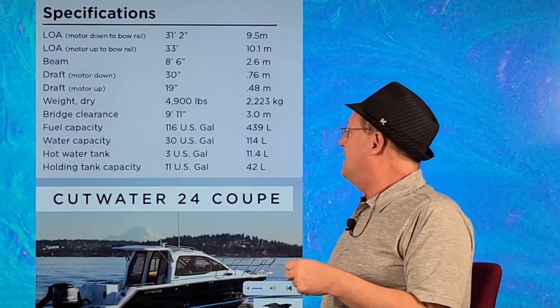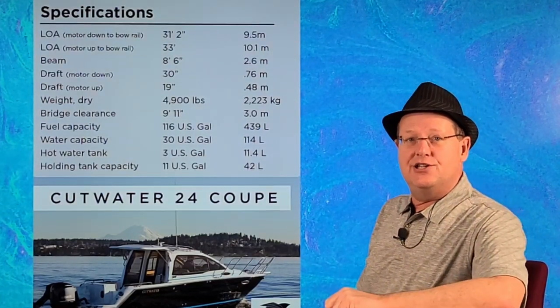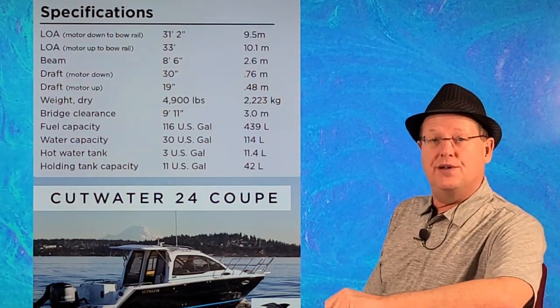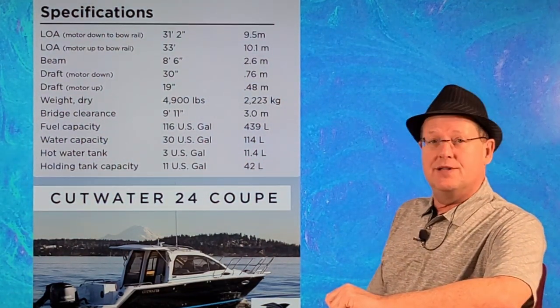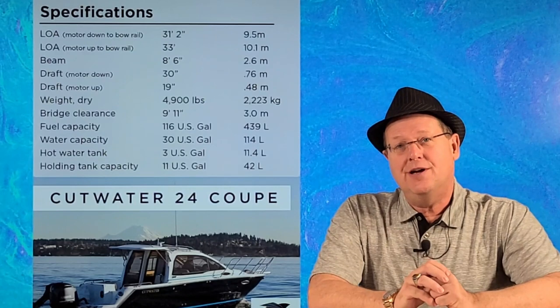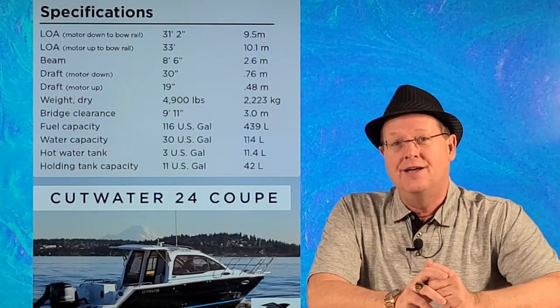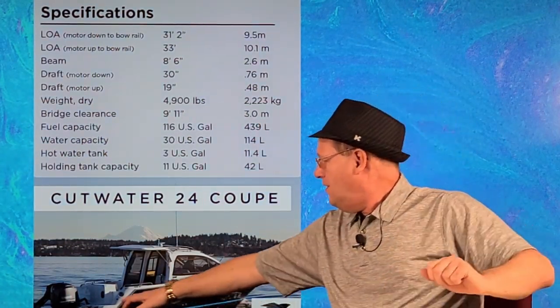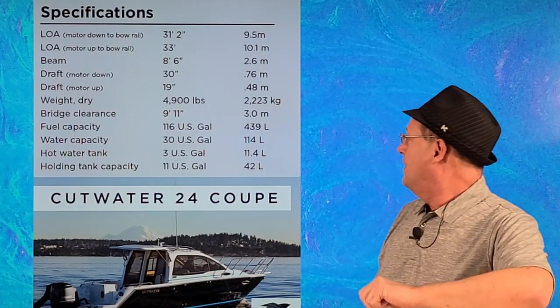Starting with this video which is the Cutwater C24, a trailerable boat with outboard motor that really offers a lot of flexibility. The boat is called a 24 but the length overall is 31 feet, so when you're putting it on a trailer or trying to get it into a slip or to a dock, you're really dealing with a lot more than 24 feet because of the long swim platform and the outboard motor.